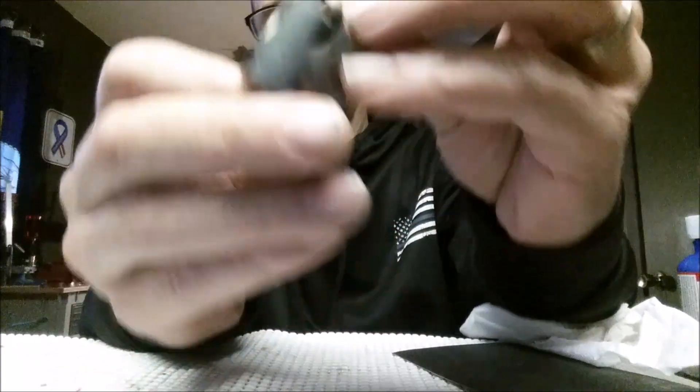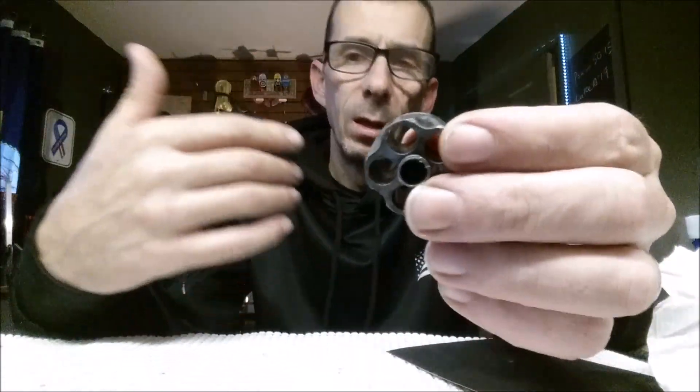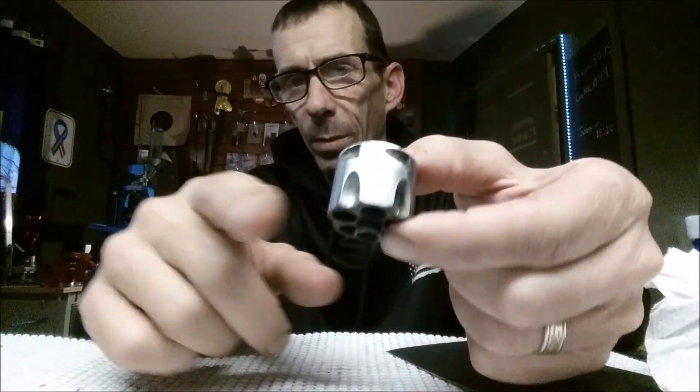The wet sanding gives it a little bit smoother finish and starts to brighten it up. I'll do the wet sanding until I get it to a point I like, and then I hit it with quadruple-ought steel wool to polish it out and get it ready for the bluing part.